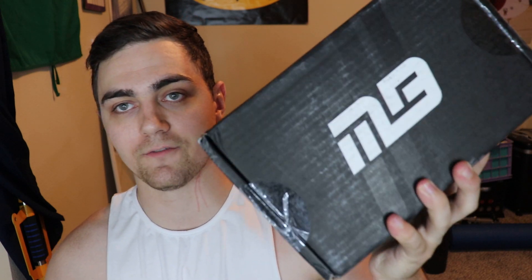Hey guys, what's going on? It's Grant from Grant and Shelby here today with the new September Muscle Box. Very excited for this one. This is number one out of three. The Muscle Box is a fitness subscription box. It costs roughly around $30 to $35, depending on shipping.